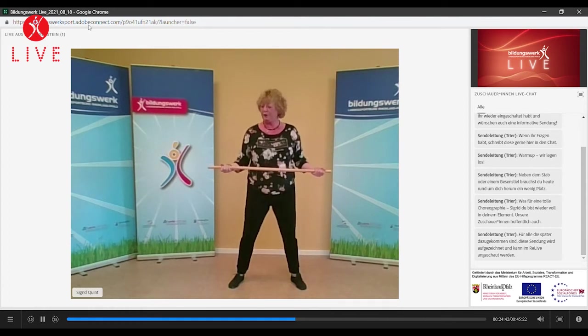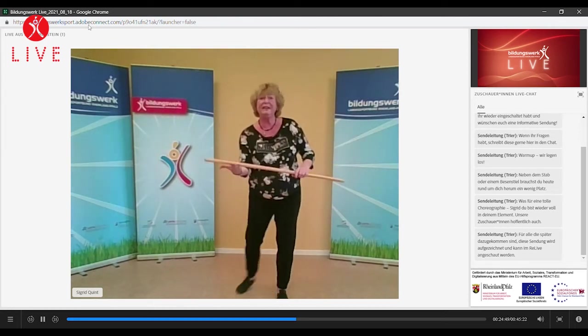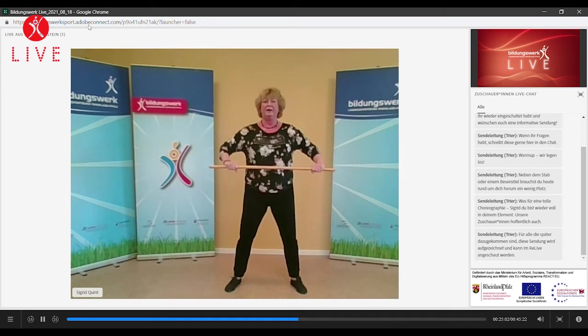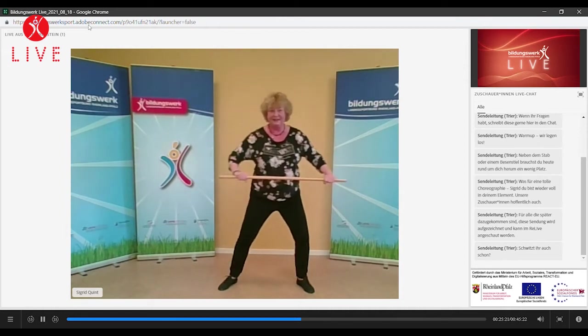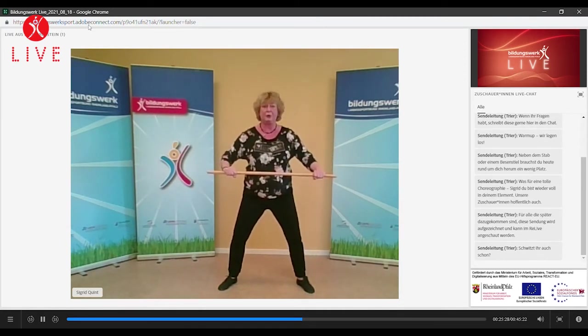Schüttelt mal die Arme aus. Wir waren eben unten, wir gehen jetzt mal oben drauf. Wieder gut stehen. Aufrichten mit dem Zug nach außen – Ellbogen sind draußen. Und ziehen, zieht weiter. Wir gehen wieder etwas tief und verlagern hier rechts, links. Zug bleibt. Jawohl, der Zug bleibt. Und ziehen, ziehen, ziehen. Sehr gut. Und wir halten an und geben diesen Zug ab – langsam, ohne Ruck, in den Druck. Drückt den Stab zusammen, Ellbogen sind frei, Schultern sind frei.